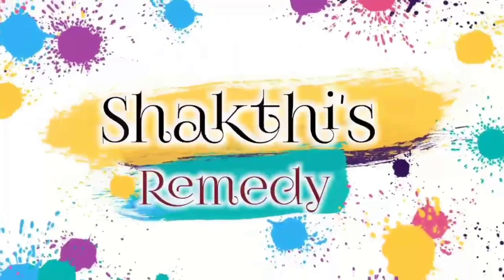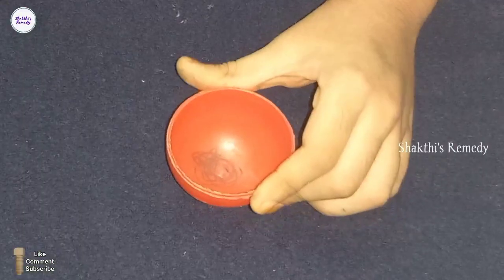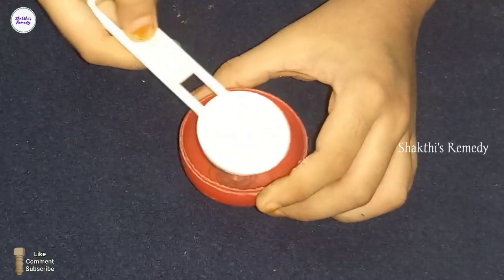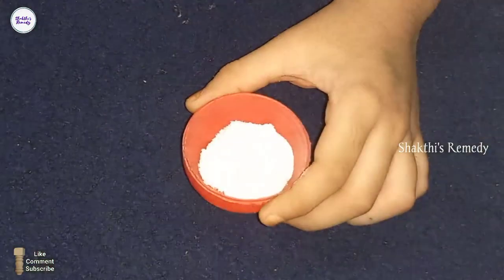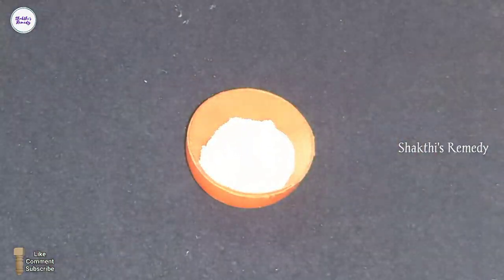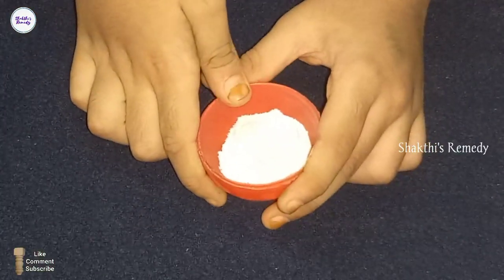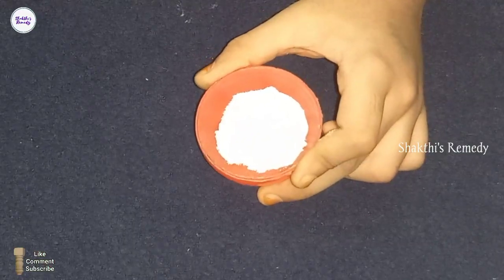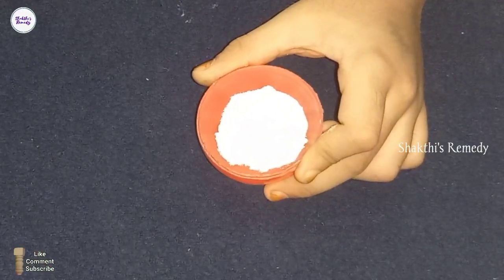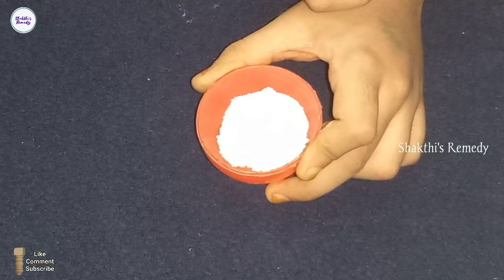First, let's look at the skin concerns. There are issues like redness and dark skin. We also have uneven skin color. The face can appear dark with redness. We will try to address and improve the red face and dark skin tone.